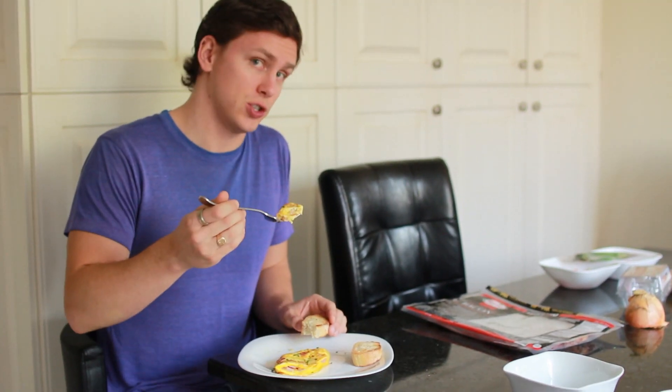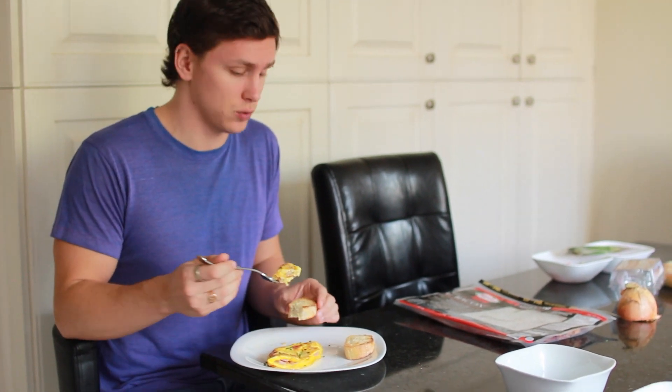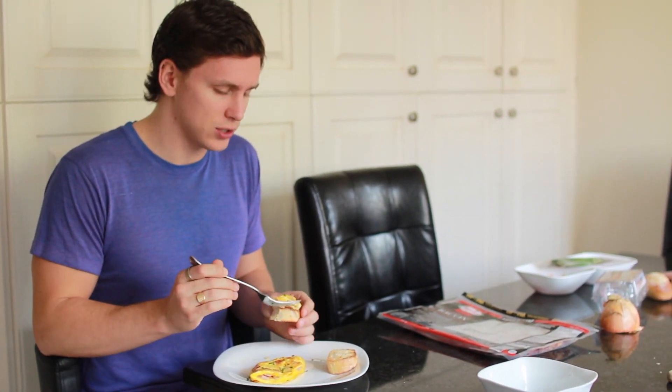I suggest you go out and make this over the weekend — it's really really good. Put some egg on top of the toast and enjoy it. If you enjoyed the video give it a big thumbs up, check the links below for my last video where I give five tips for being happy, leave me some comments for other videos you'd like to see, subscribe for more, and I'll see you all in the next video. Bye!